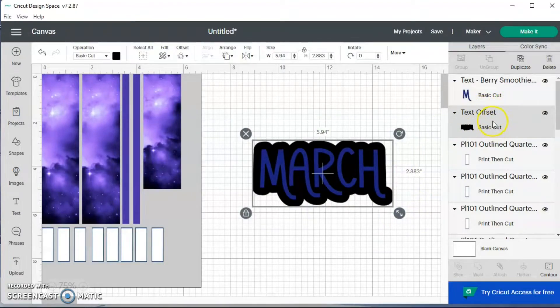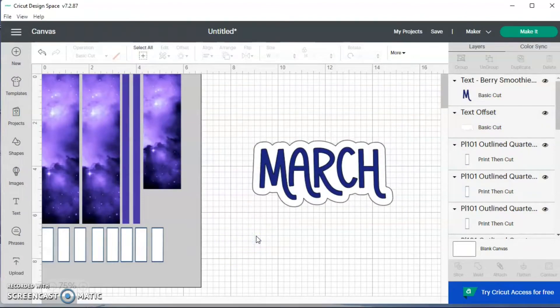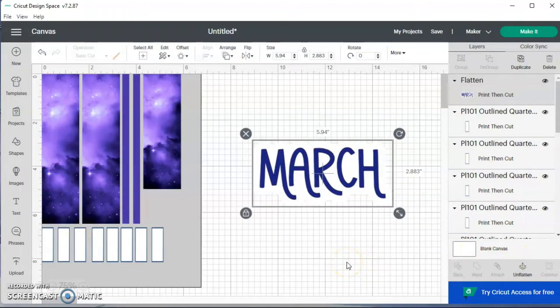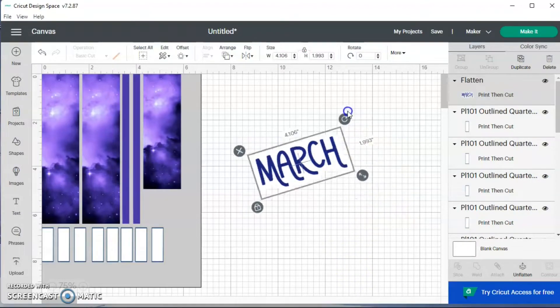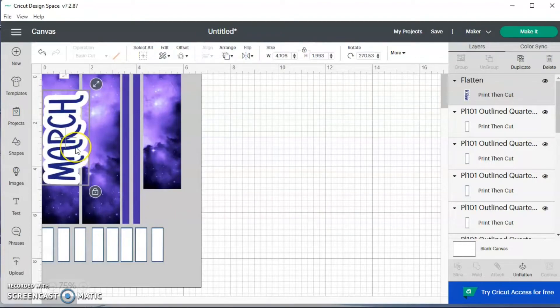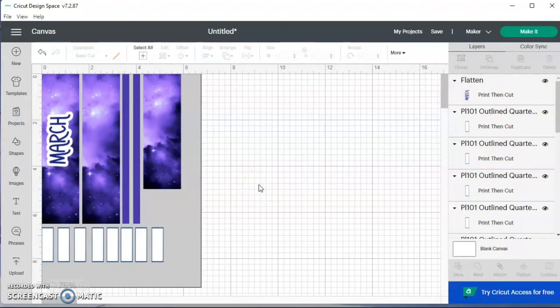Now I'm going to click on my offset and change it to white. Then I'm going to click and drag to select them both and hit flatten. I'm going to turn this and put it on my washi — this is where it will go. It'll represent the month of March and I'll center it. I'm also going to do 2022, following the same process for the rest of the text.